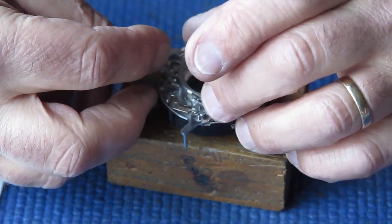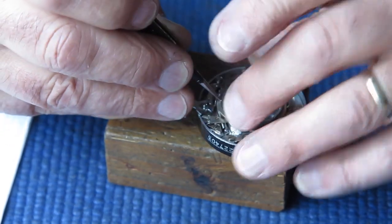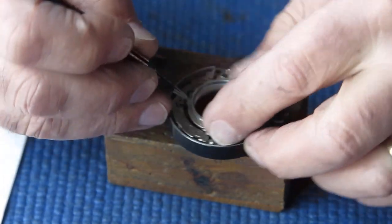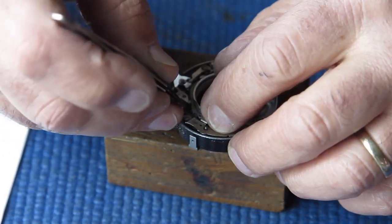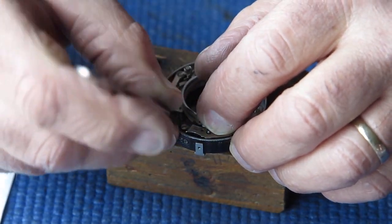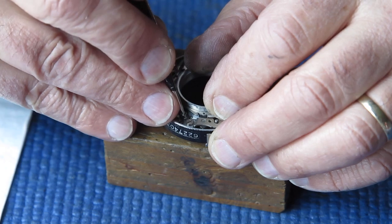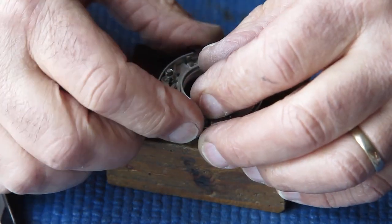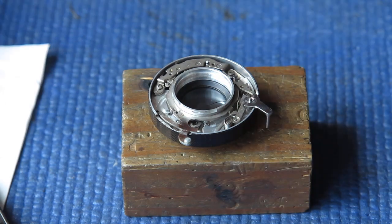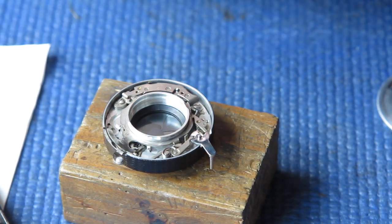Now I'll lower this into place. Swing the levers back out of the way so they're clear. Pull the spring over its post - sometimes easier said than done. That's it. Check that everything's in place - everything's tucked in where it should be.